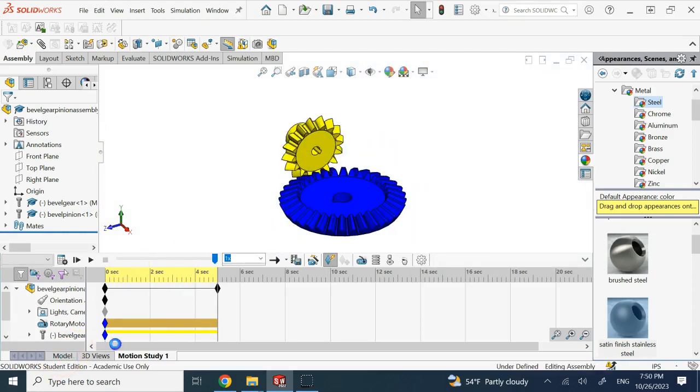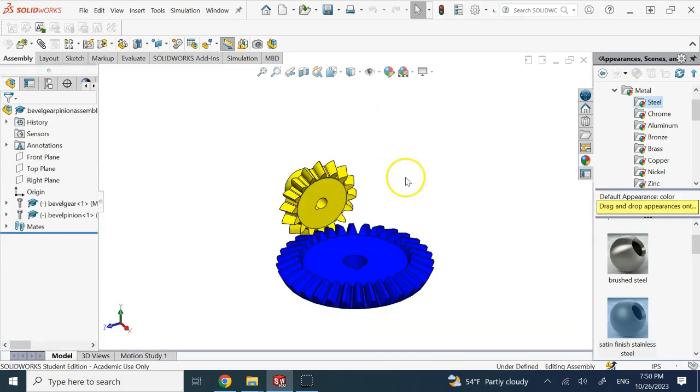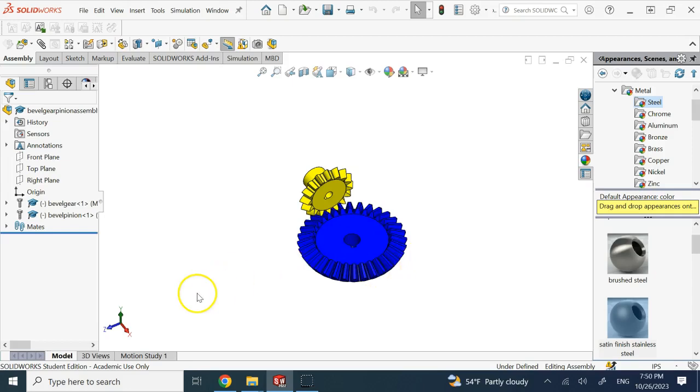The assembly is finished. Hopefully these two assemblies — rack and pinion, and bevel gears — were useful to you, as these mechanisms are very common in mechanical devices. I'll see you in my next video. Thank you for your attention.